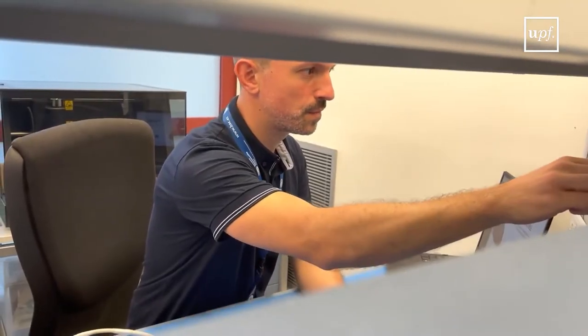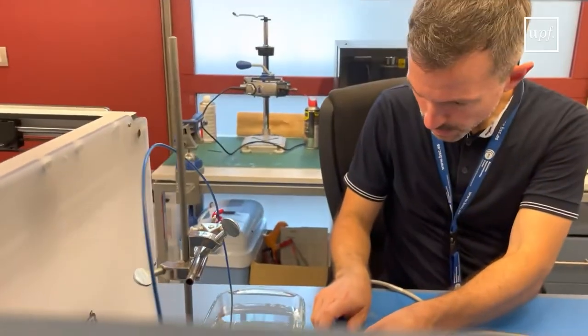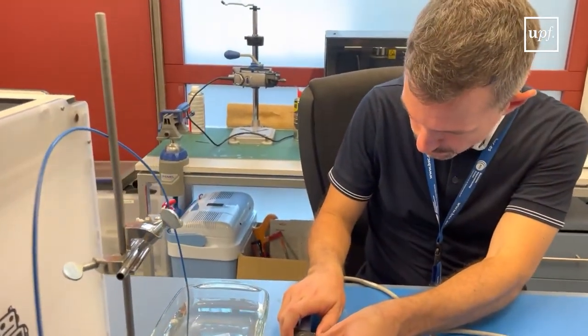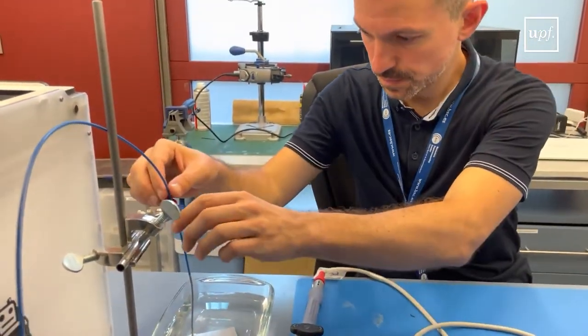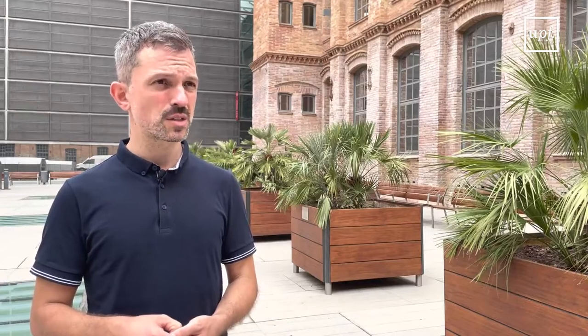At the end, we also have to try and validate our studies in real models, in living tissues. Here in Barcelona, I had previously worked with a really good group in electrophysiology at the Sampaud Hospital.